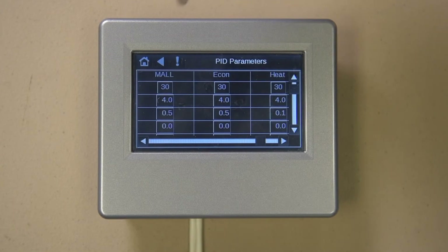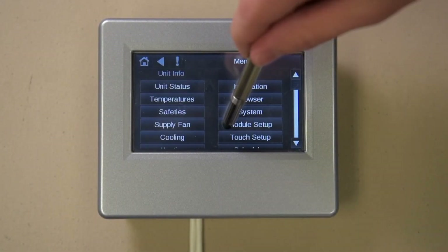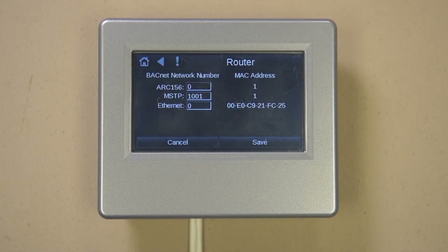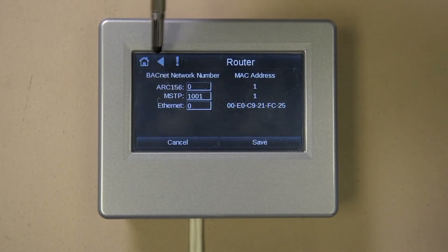Press the menu button, then Module Setup, then select Router. The settings on this and subsequent pages should only be made after consulting with the factory. This screen allows for the selection of the communications protocol for the unit. Zero out the communications protocol you are not using, and input the desired network number into the protocol that you are using. Hit the back arrow button when finished.